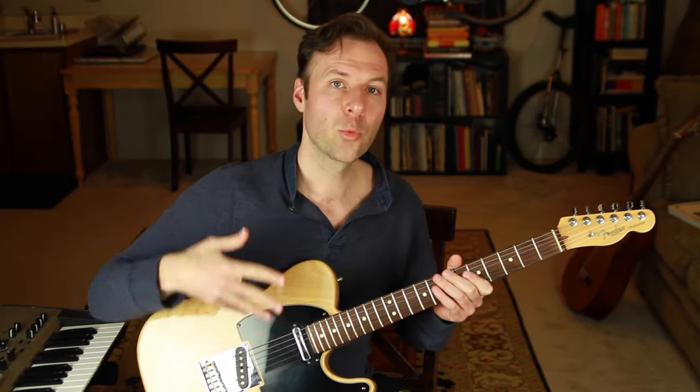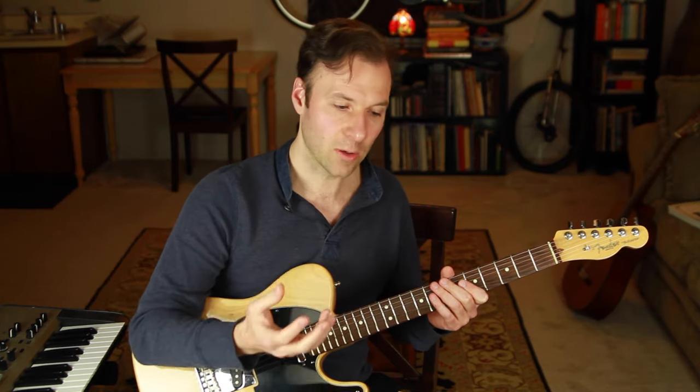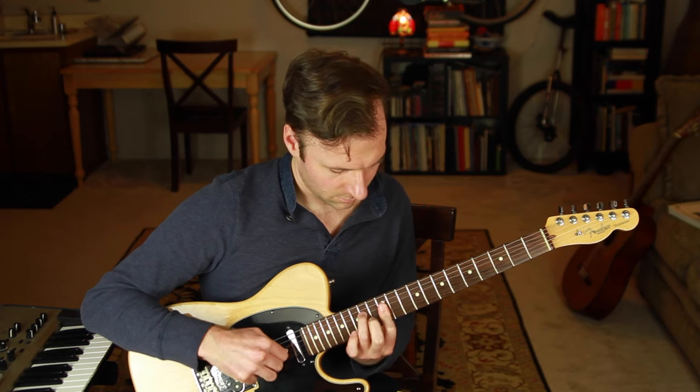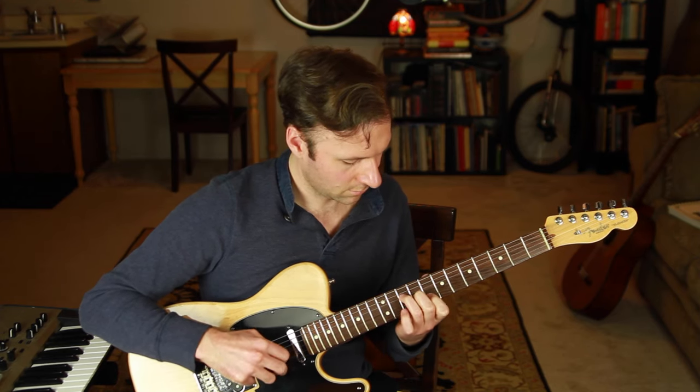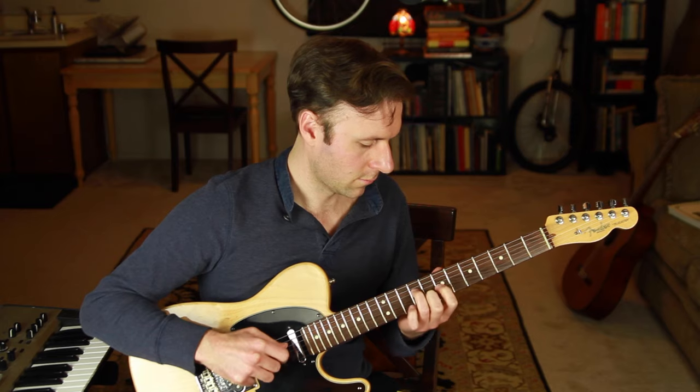This approach works for pretty much any song harmonized with mostly triads — pop songs, for example. If I harmonize Let It Be by The Beatles in the same exact way, creating a chord melody on those three strings with the melody on the second string and harmony on strings two and three in the same key, it'll sound like this. Chord melodies are often thought of as being used in a jazz guitar context, so let's arrange the first phrase of a jazz standard — I'm going to use Blue Bossa.